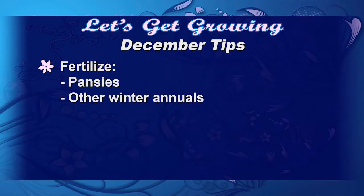Remember to fertilize your pansies and other winter annuals. Kale, cabbage, and don't forget Swiss chard make great winter annuals.